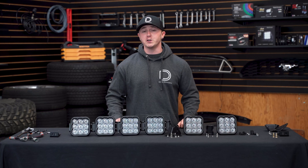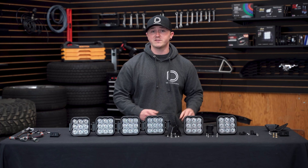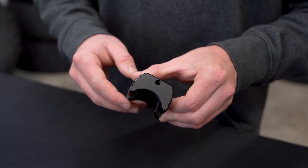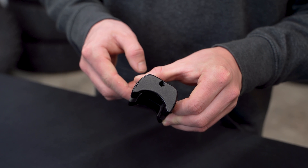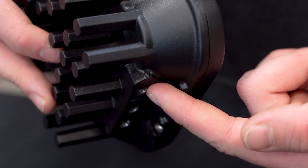The first step in assembling our SS5 crosslink light bar is pairing two of our SS5s together using our crosslink bracket. Taking a closer look, you'll notice notches on the top and the bottom of our crosslink bracket. These align with the arrows on the side of our SS5 pods.